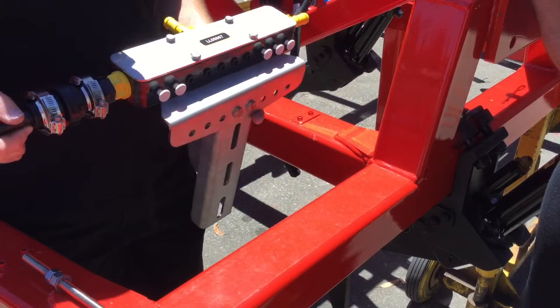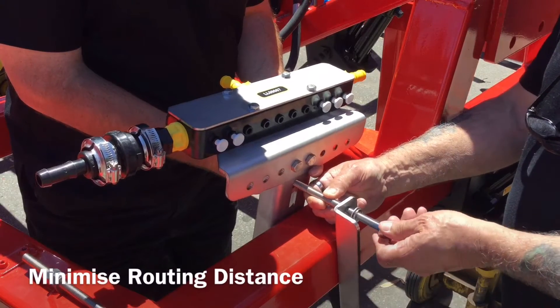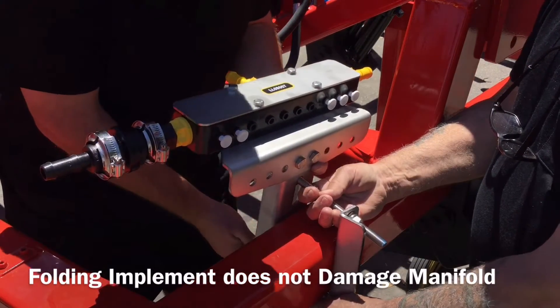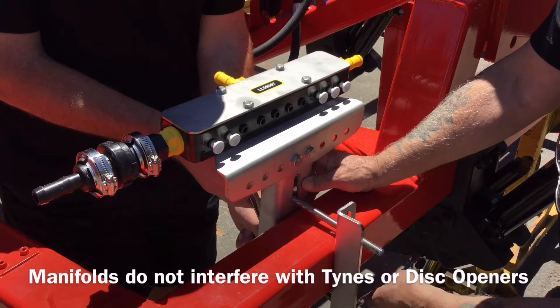When installing the manifold assemblies — normally one manifold for each folding section — the ideal location will minimize the routing distance to your openers, ensure that the folding of your implement does not damage the manifold, and will also make sure the manifolds do not interfere with the movement of your tines or disc openers.